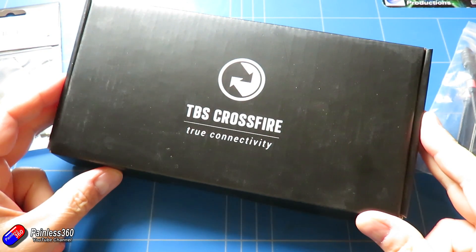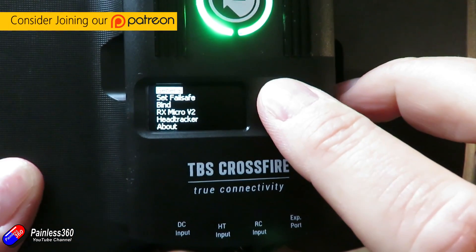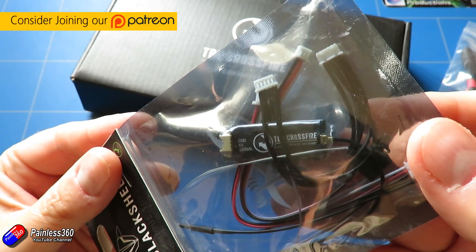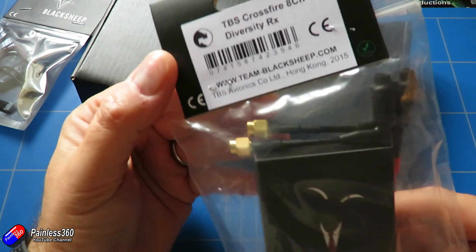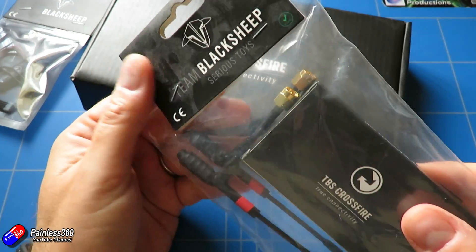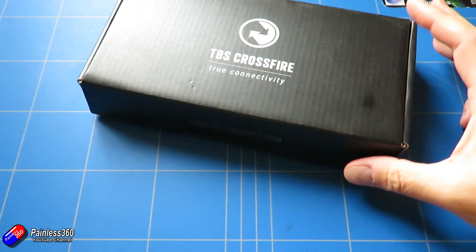Hello and welcome to the video. This is the first video in a short series looking at the TBS Crossfire. We're going to talk about what it is, why you would want to use it, and I'm very quickly going to show you the setup as well. I'm planning a couple of other videos after this to get into more of the technical nitty-gritty, so please put your comments and questions below and I'll answer them and include that detail in the subsequent videos too.